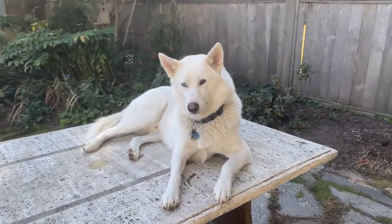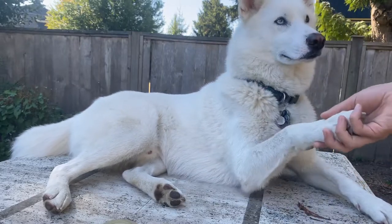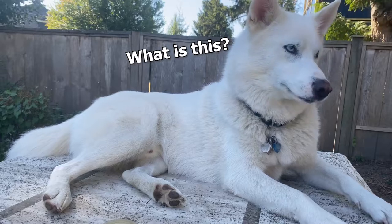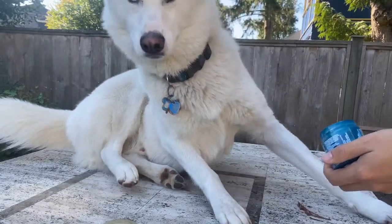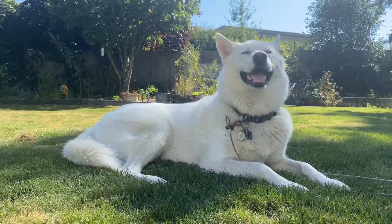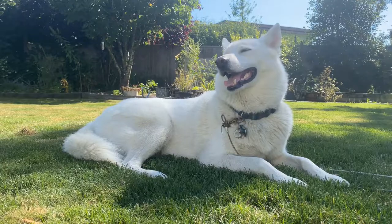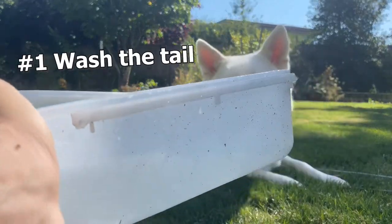Slush, are you excited? Shake it. Good boy. Come here, Slush. Let's go. So first thing you want to do is wash the tail — I'm just going to dip his tail in this bucket of water.